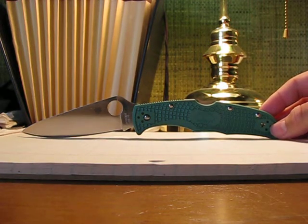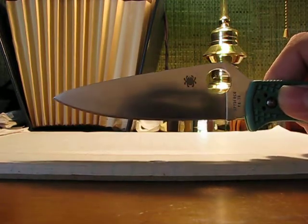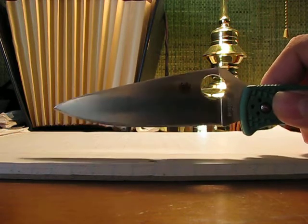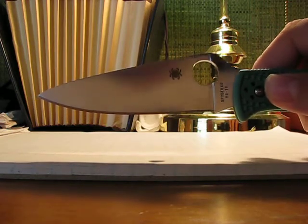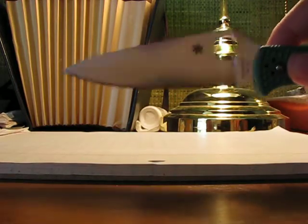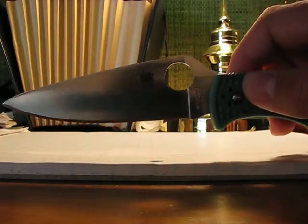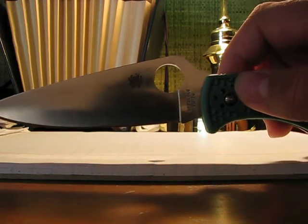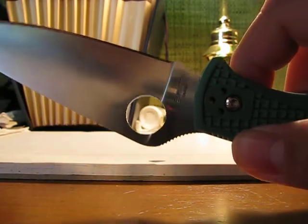Let's get to blade shape. Spyderco does these leaf-shaped blades. I didn't always like the shape, but I've grown to like it. It has a nice belly, it's multifunctional — you can do EDC tasks and tactical tasks with it. It's pointy enough, it's full flat ground, so it slices and slashes well. It has this nice thumb hole for easy opening — 13 millimeters. And you can see here it says Seki City, Japan, so that's where it's made.